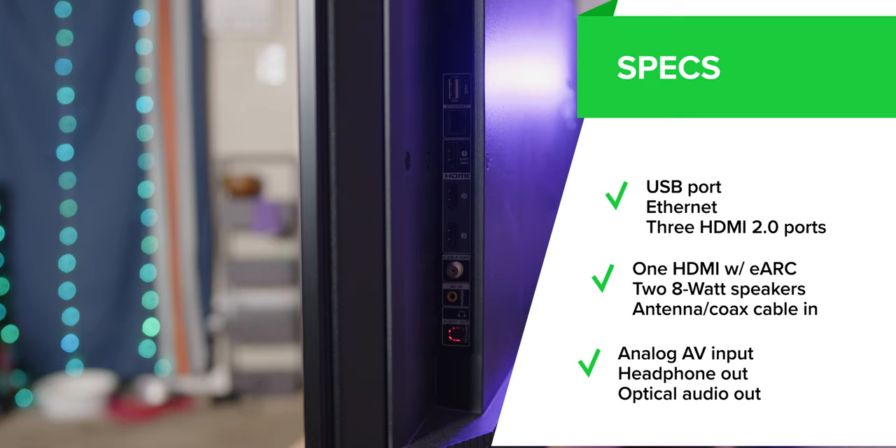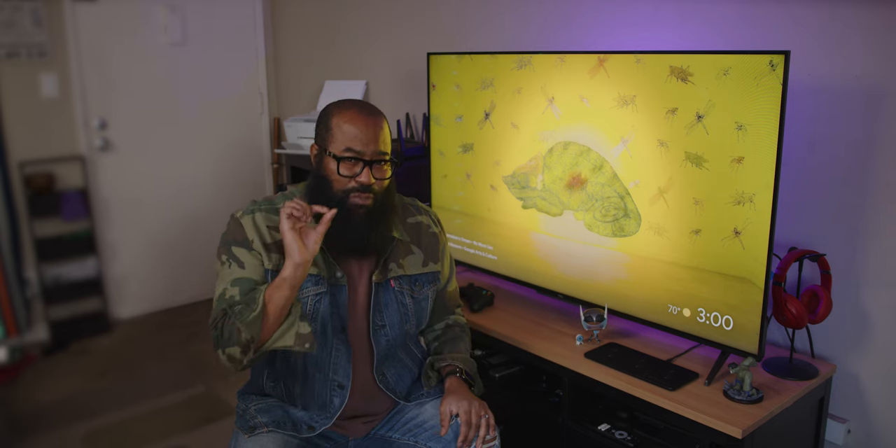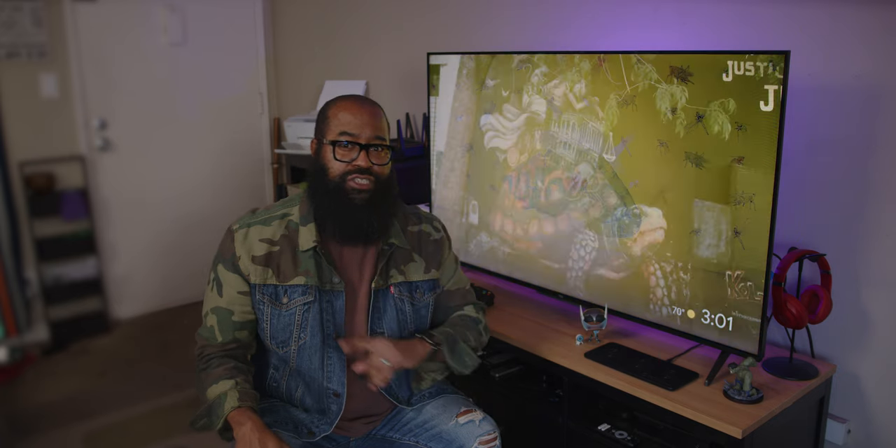You also get two eight-watt speakers on the rear of the TV, and their volume is impressive — even providing a small bit of bass feedback without having a subwoofer. I'll get into that in more detail in a bit.